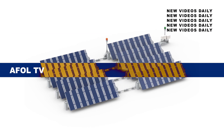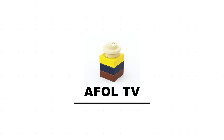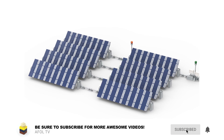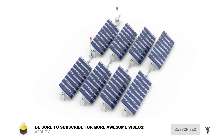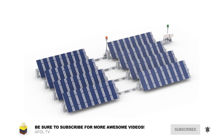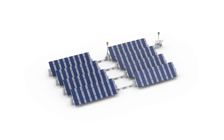Today on AFOL TV, it's our latest build tutorial and it starts right now. Welcome back to AFOL TV where we do weekly Lego tutorials showing you how to take your Lego creations to the next level. Before we begin, as a reminder, you can speed up or slow down the video in the controls below. So let's get to it.